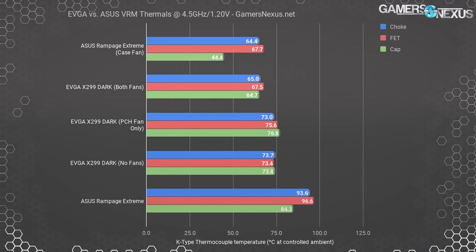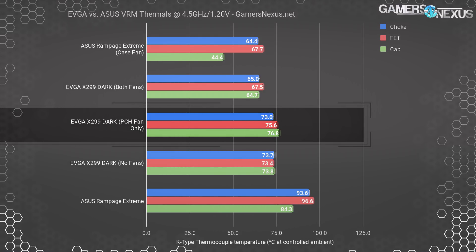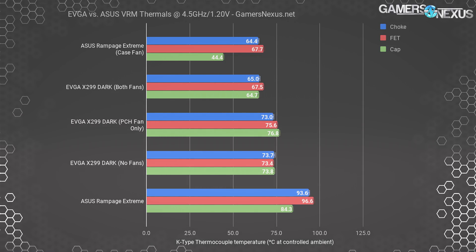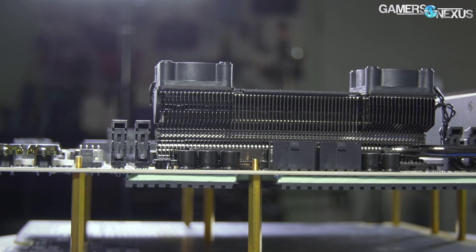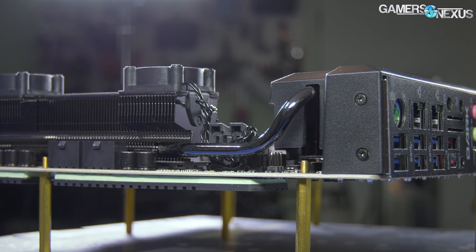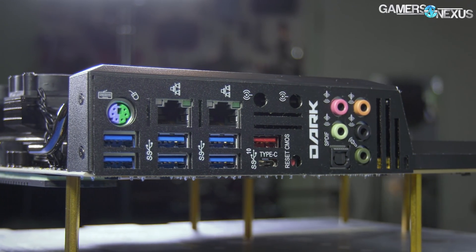The EVGA X299 Dark motherboard operated at 73 to 74 degrees on the chokes when disconnecting the VRM heatsink fans, meaning that EVGA's heatsink alone — with zero fans and no case fans — is able to dissipate heat far better. Part of this is a better VRM, which has four more phases than the Rampage and spreads the heat over a wider surface area. The other part is that the heatsink is finned, as it should be, similar to the old ASUS Workstation X99 designs.